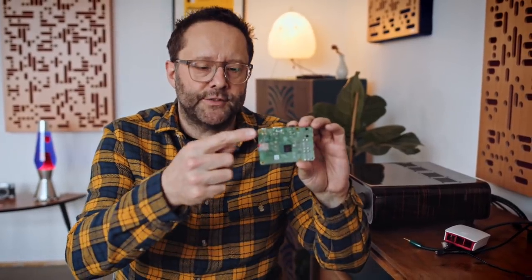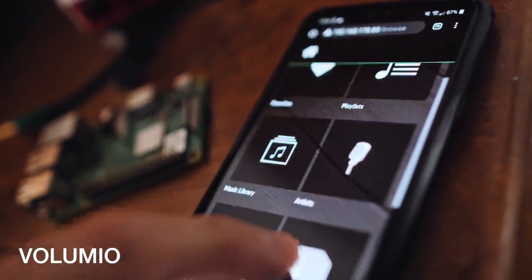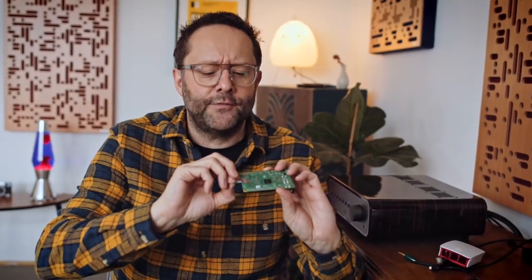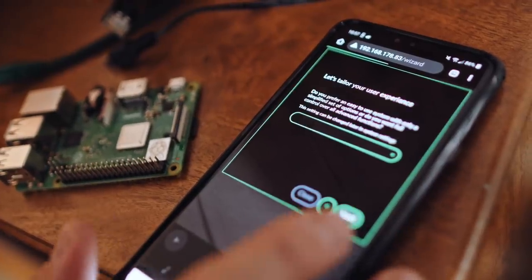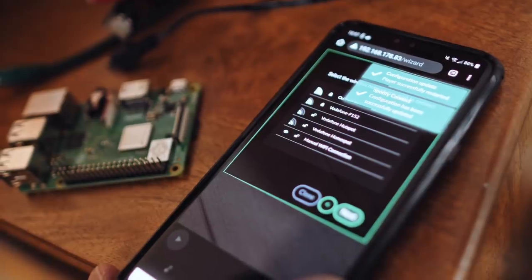The specific functionality of this device as a network streamer is determined by the operating system loaded onto this micro SD card. On here, I'm using something called Volumio. I like Volumio because it's very beginner friendly. It has a user interface that's not going to scare people away, a very easy setup wizard, and good Wi-Fi onboarding if you don't want to use Ethernet.